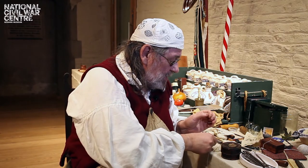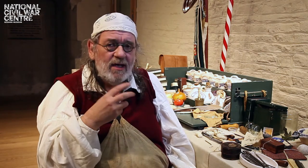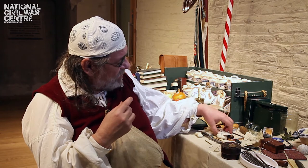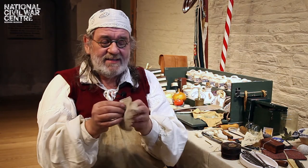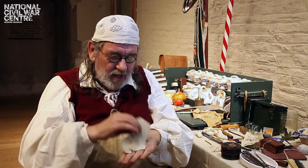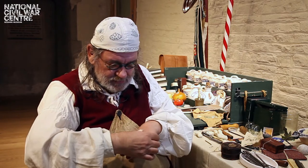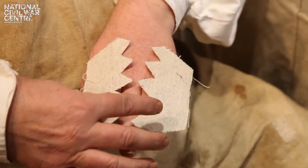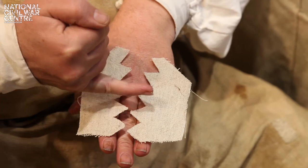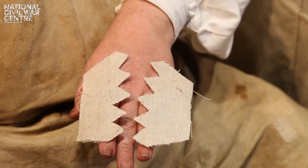If you had extreme facial cuts and you're a lady, and we did any of those methods, what would happen is you'd have horrific scarring. So what they've done is got pieces of material like this here, cut into what we call dragon's teeth. This would be stuck to each side of the cut like that and then you'd sew the points together, and that way the skin is pulled together and you do not get the same sort of scarring.